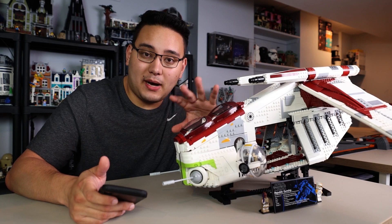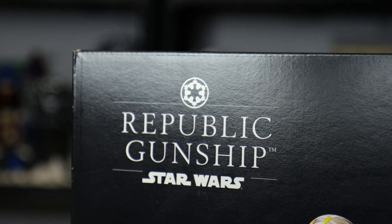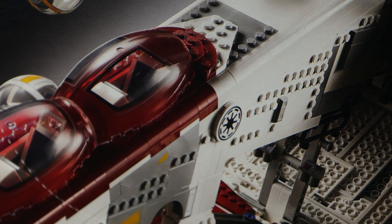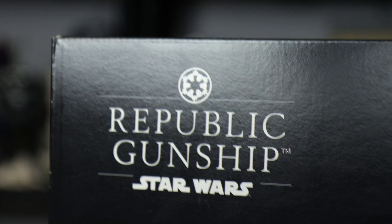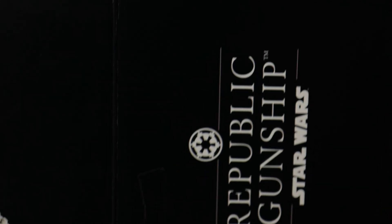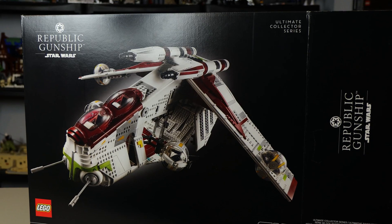On the box art there was a very noticeable mistake once pointed out. The logo on the boxes — both on the front, the top, and on the sides — was the wrong logo. It's the Imperial logo and not the Republic logo, which is definitely something you have to have an eye for, but nonetheless is still a huge issue.